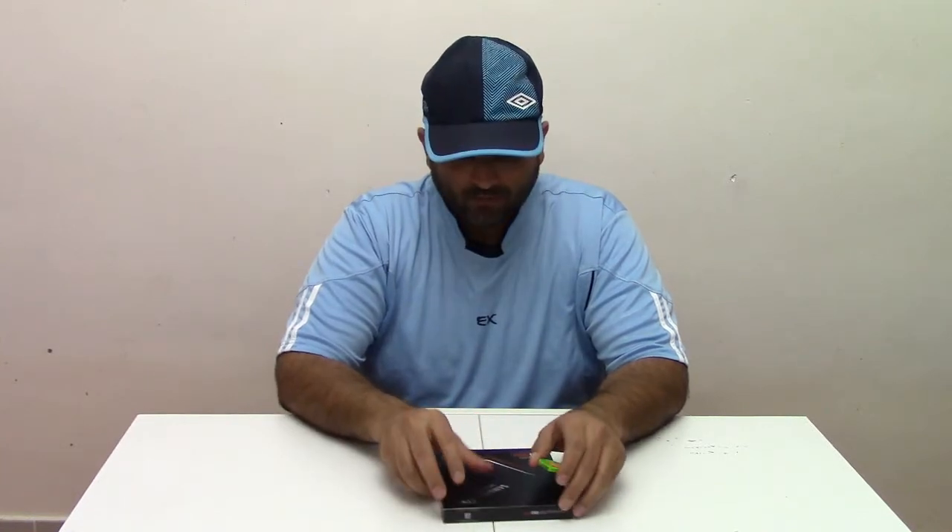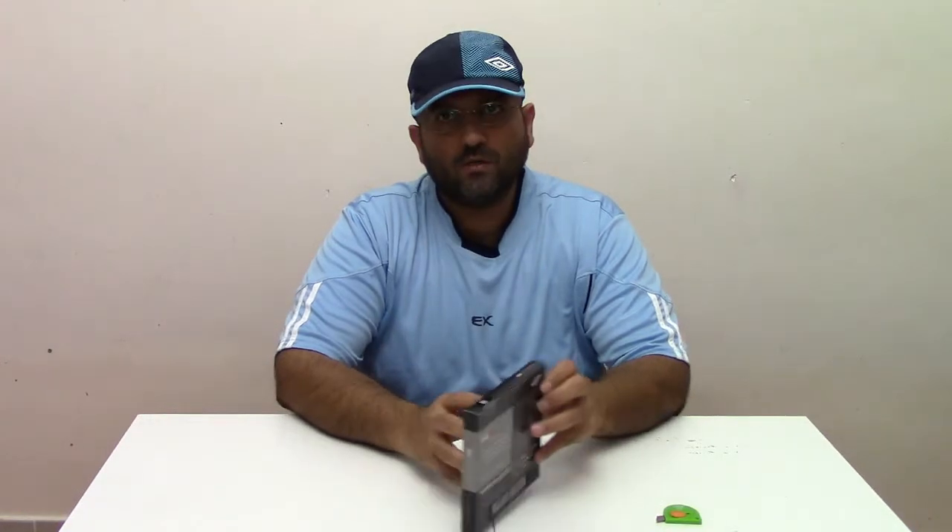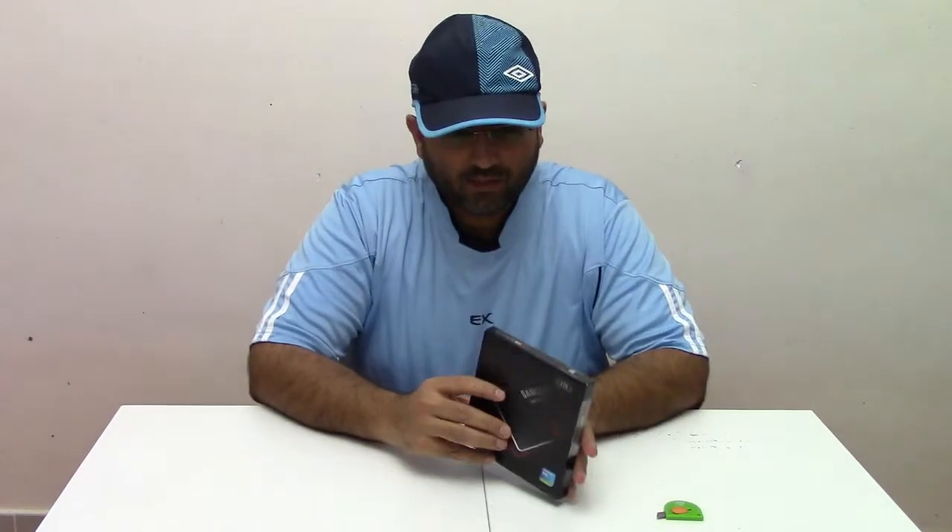Hi everybody, this is Mohammed Salman from Black Button Geeks. Welcome back to our new unboxing video. Today I'm going to talk about one of the revolutionary SSDs in the world. It came from Samsung. Let me go ahead with the unboxing.